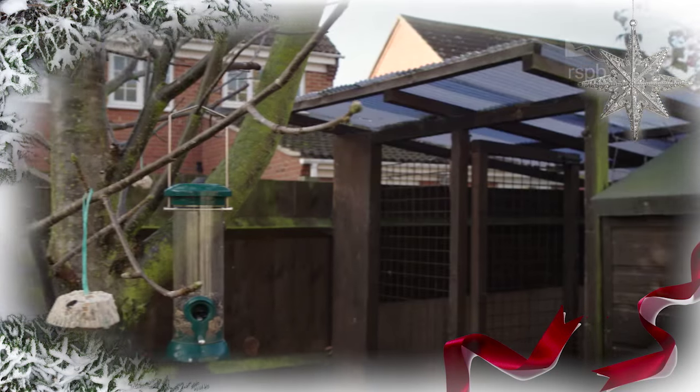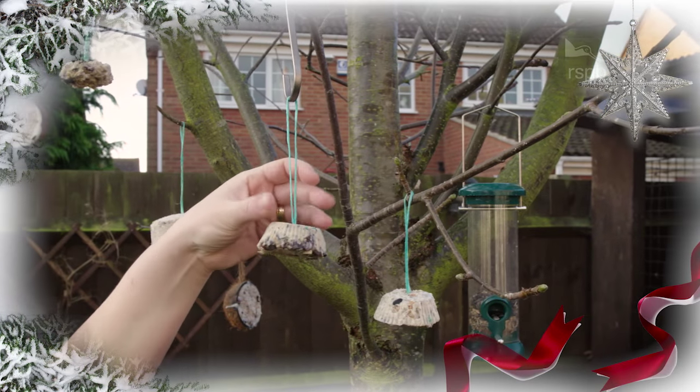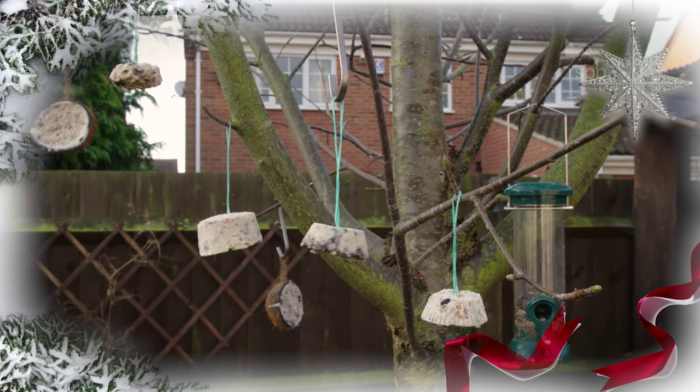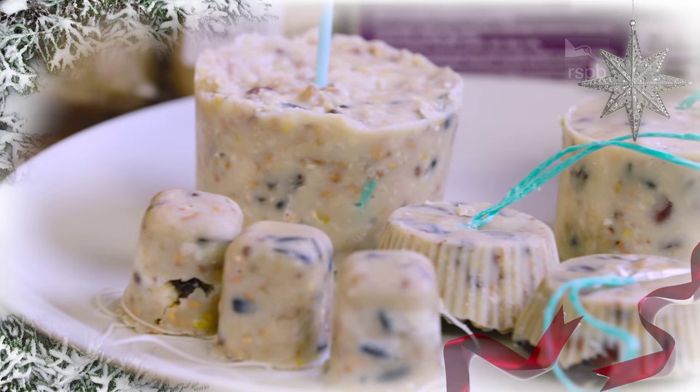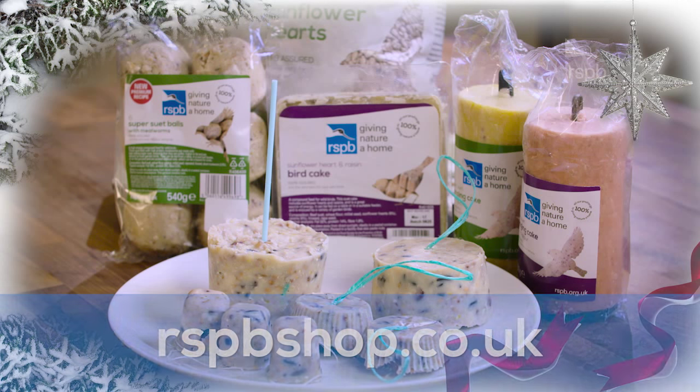Next, carefully remove the cakes and you're now ready to put them in the garden, but keep them away from cats and dogs. And if you don't have time to make the bird cakes, you can always buy ready-made versions from the RSPB's online shop.